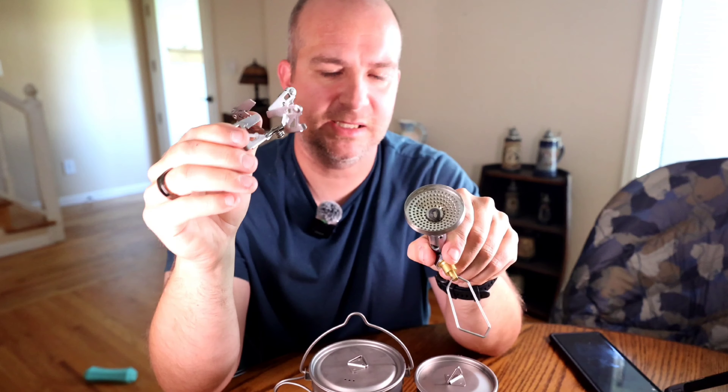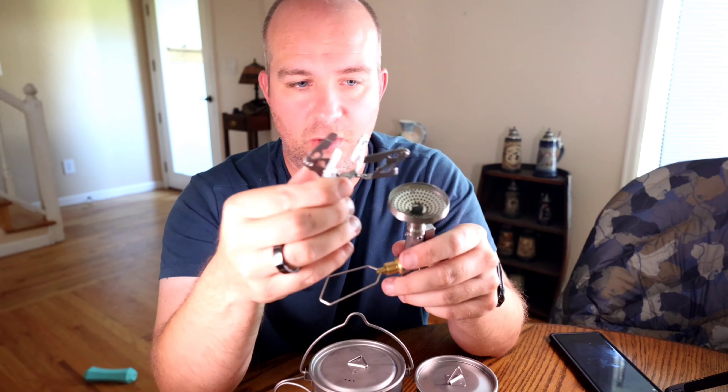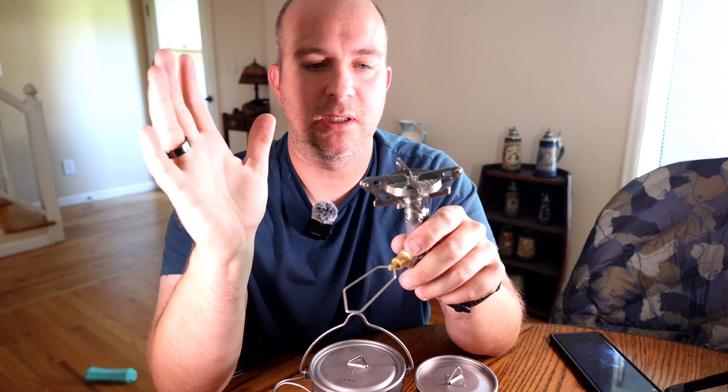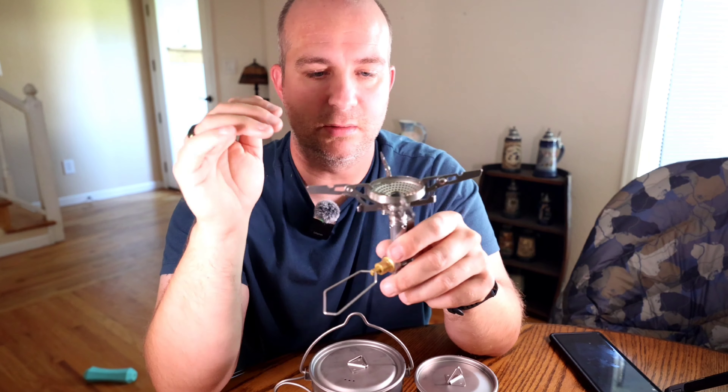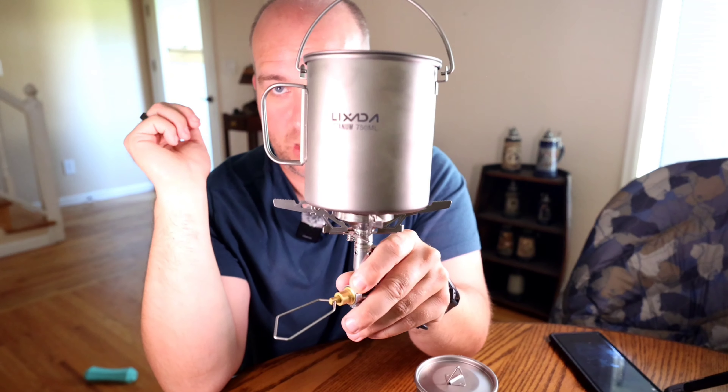If you've got a backpacking meal or Mountain House meal with substantial packaging, you're going to struggle — you're going to get food all over your knuckles. That may bother some, may not bother others. I'll stick to my good old trusty titanium long spork from Amazon. I did not buy this set because it had a spork — this was an extra, an added benefit. It'll probably go unused as a backup.